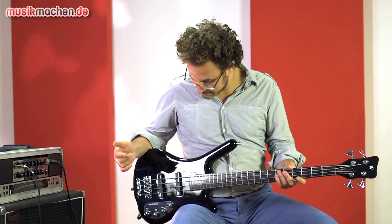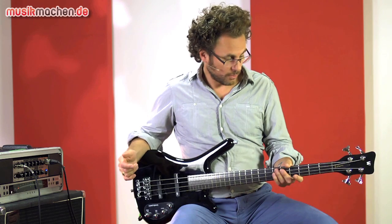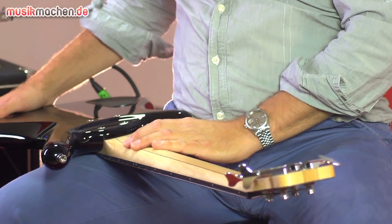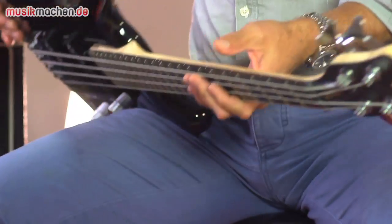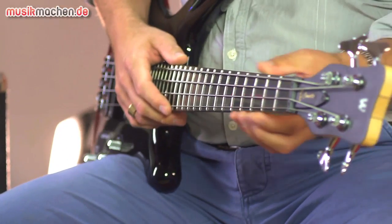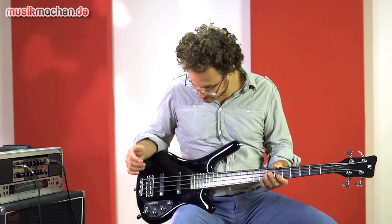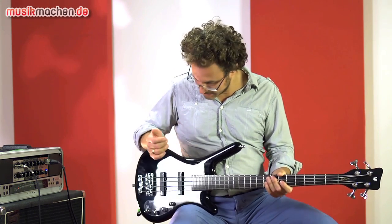The Rockbass from Warwick Corvette is a Short Scale Bass. Let's look at the design. We have a three-piece maple neck with between stripes, then a rosewood fretboard with 24 thick jumbo frets, and the body is made of alder.